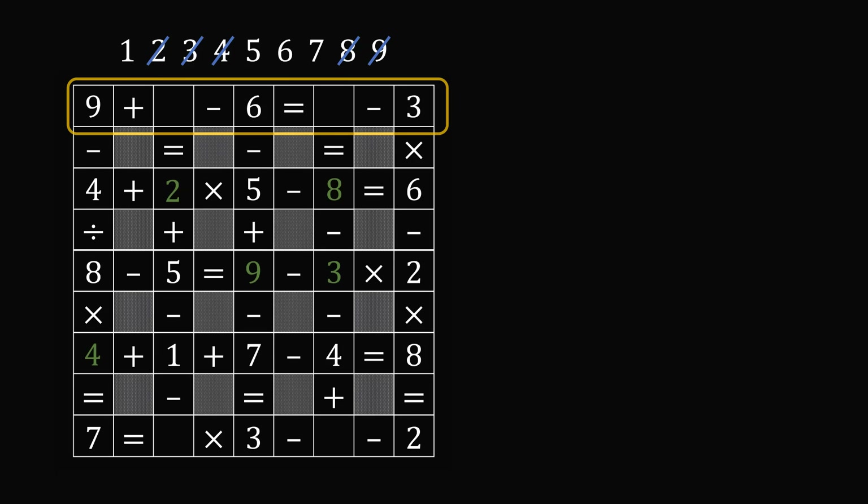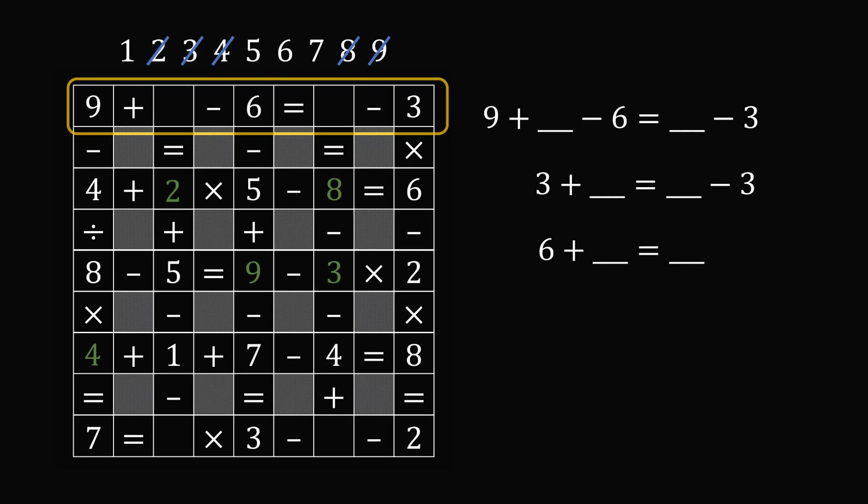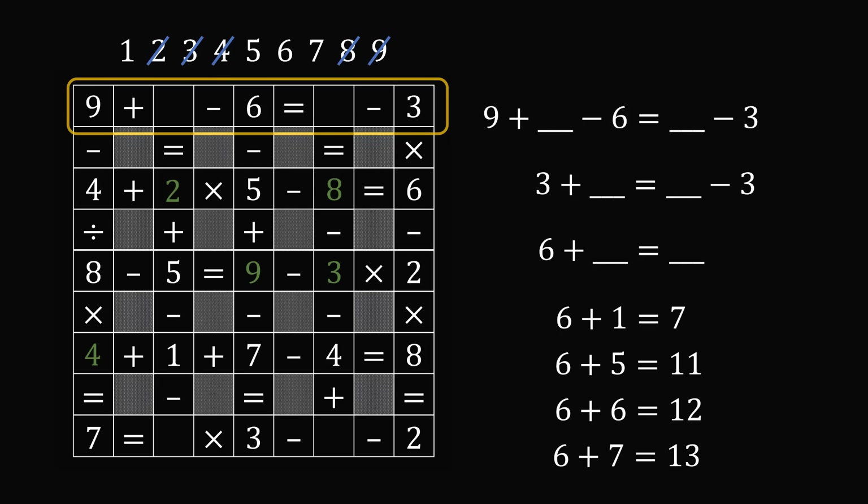Now, even though we only have a few possibilities left, all of the rows and columns still have two missing numbers. I would say go ahead and start with the first row: nine plus some number minus six is equal to another number minus three. Now nine minus six is equal to three. So three plus some number is equal to another number minus three, meaning six plus some number is equal to another number. If we put one in the first spot, six plus one is equal to seven — one and seven are both numbers we could pick, so this is a possibility. Testing out five, six, and seven — none of these other possibilities work. So it must be that the two numbers are one and seven. So we put in one and seven into these spots, and now we are almost done with the puzzle.